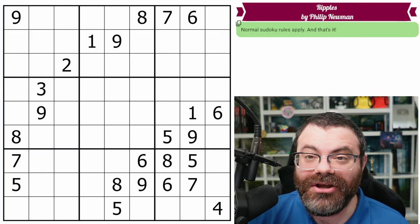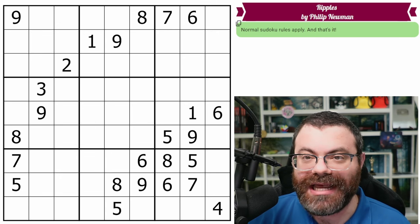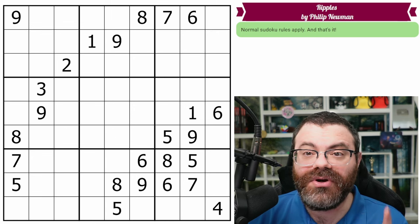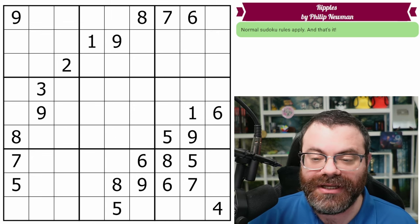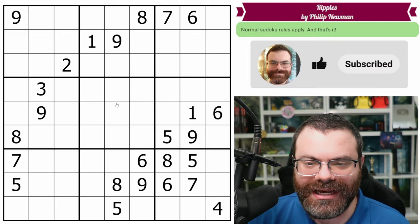As always, I know what technique I'm looking for and how to explain it, but I do not know where exactly it is in this puzzle, so it's a quasi-live solve. There's a link in the description both to the full Sudoku Gospel document, as well as specifically to this puzzle, if you'd like to try it first yourself. And I'm going to get started right now.